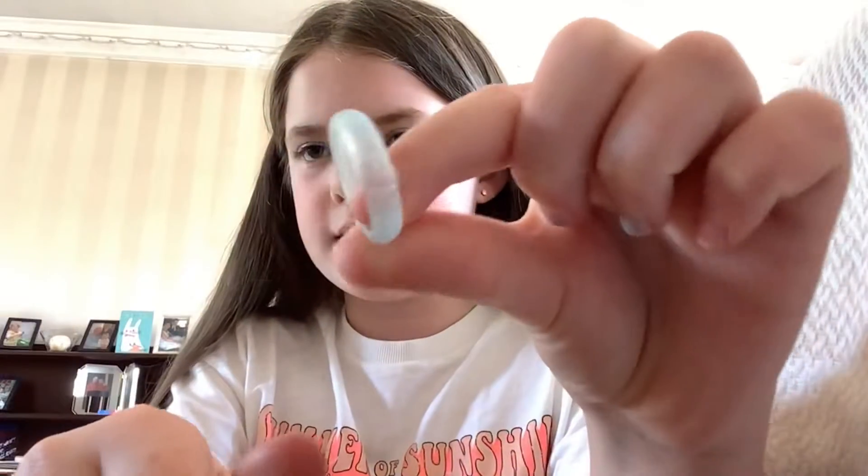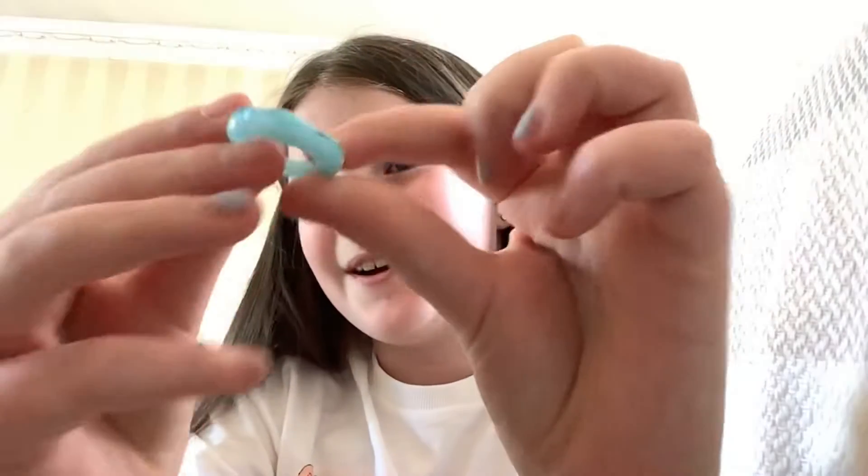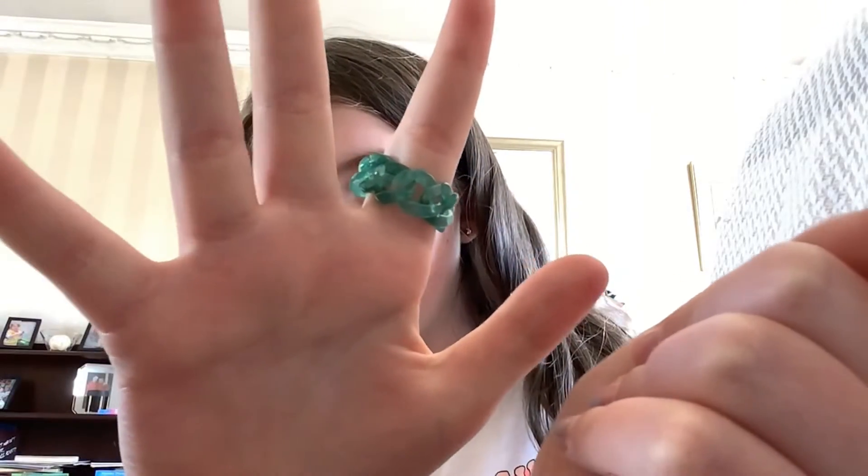For blue ones I have 12, so going quickly: a blue bumpy one, another blue bumpy one, a cool little one that kind of looks like a paper clip, a plain blue ring, another blue bumpy one, a thicker blue one, another blue bumpy one, another blue band. Then this amazing one — it's like a chain but it's a ring, it's so fun to play with. Then one with two blue dots, another blue band, and last — a cute little blue frog!